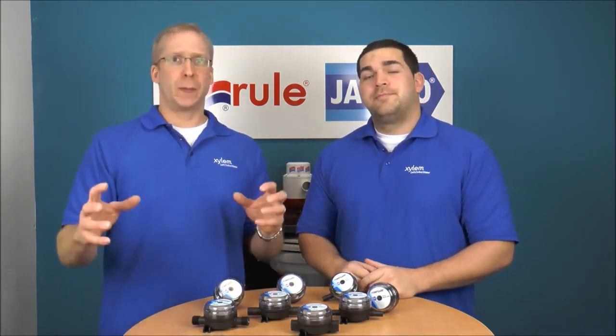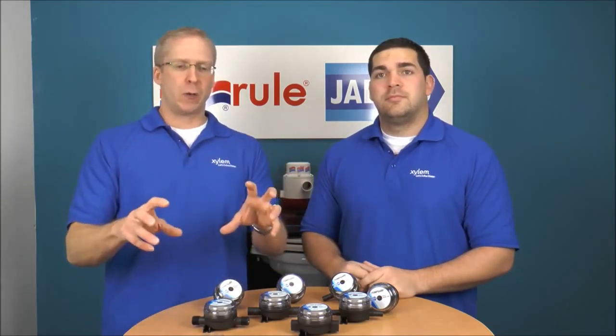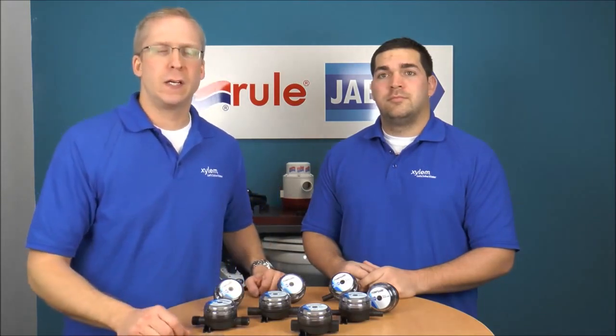What we're going to do is show a picture of each of the strainers we have. You're going to see the strainer and the part number below it for about three seconds, then it will move on to the next one. Hopefully this will give you an idea of what we offer.